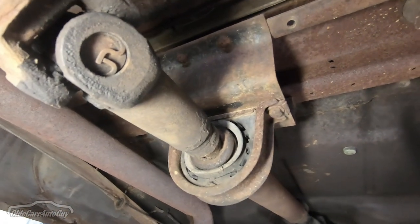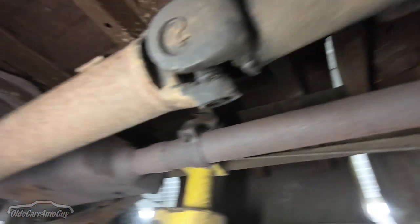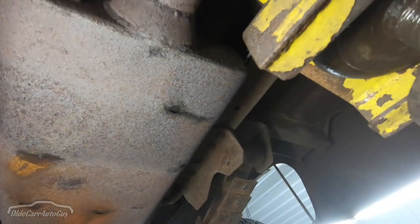When we had it out for a drive the other day, we noticed a slight shake under acceleration, and I think I can see why. The rubber in that steady bearing looks like it's all broken up, so we may have to end up replacing that.